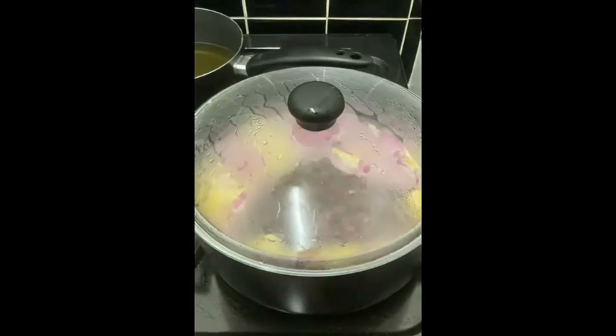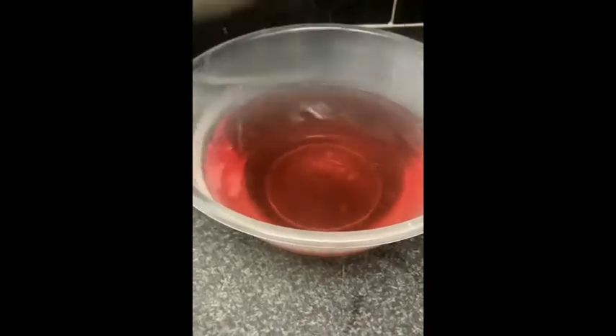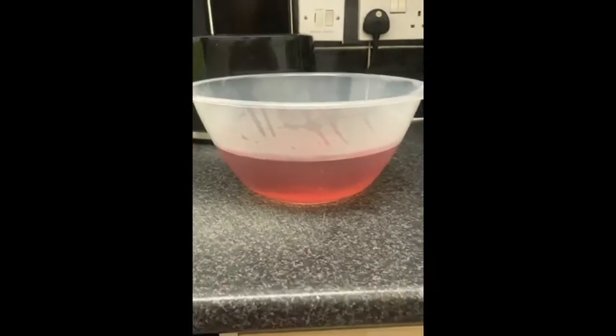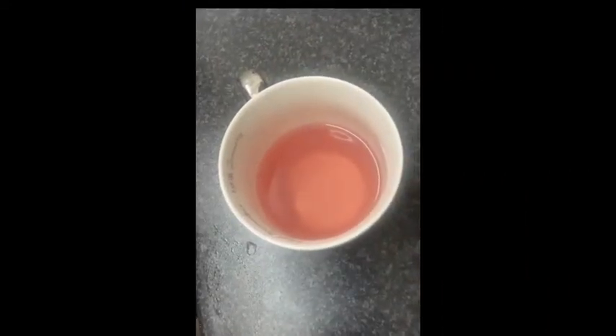That's how the rose water's looking after I've strained it — it's all looking red and it's looking dope. That's my first try of rose water and we are successful. The rose water is officially done, gang. That's how you officially make rose water — it actually tastes pretty dope. Anyway, thanks for watching, guys.